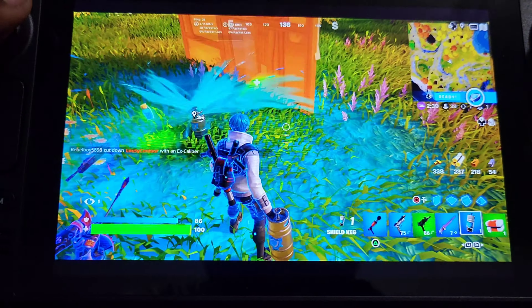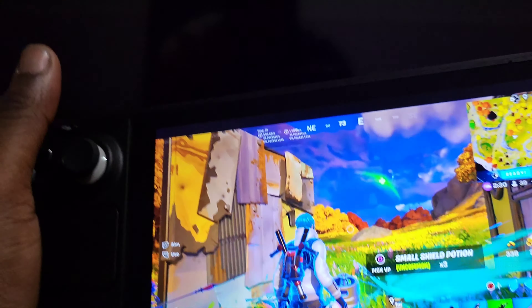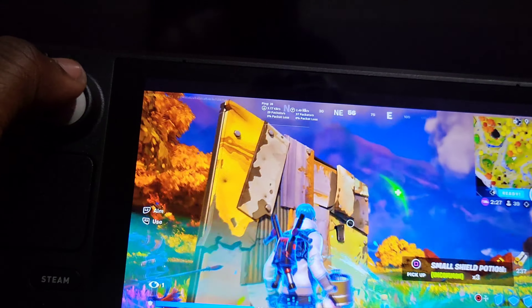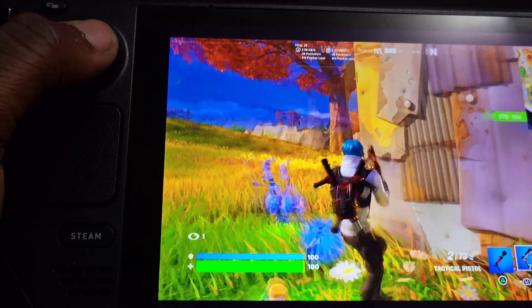Running Fortnite on this natively might probably feel even better than this, and this is remote play. Technology nowadays is so good. I tried to turn on the gyroscope settings but I still don't really know how to set that up — but you can set that up.